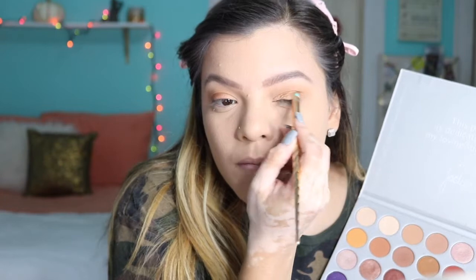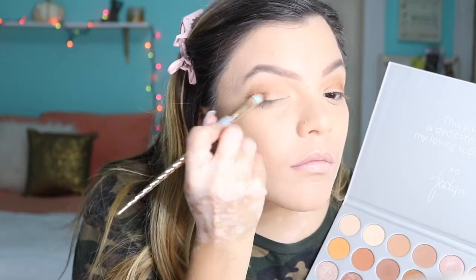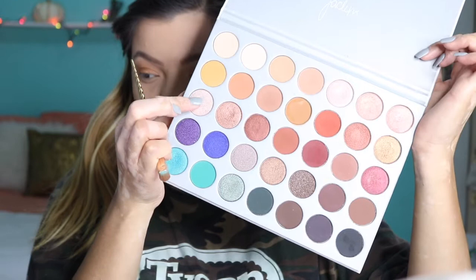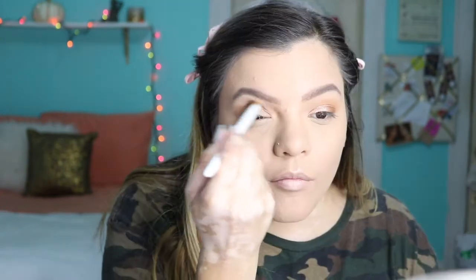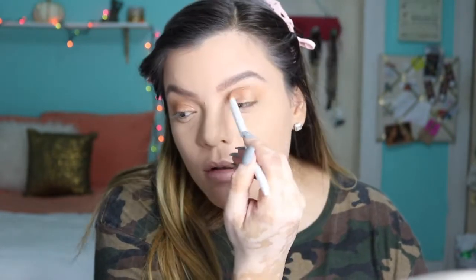Next I'm going in with the shade 'Queen' and I'm just going to put this in the outer V and drag it towards the middle of my eye on both sides. This is a really pretty deep bronzy golden brown. Then I went in with 'Obsessed' and applied that in the inner corners of the eye, working it into Queen and making sure I mesh them in really well. It gives that nice fade from light to dark. Then I went back in with my wet and wild brush and blended everything together in the crease to make sure there are no harsh lines.